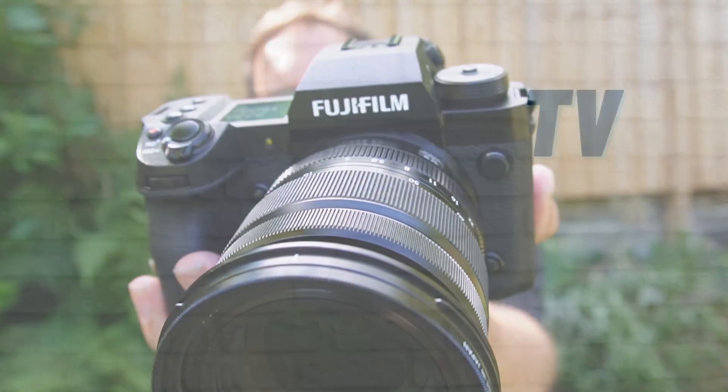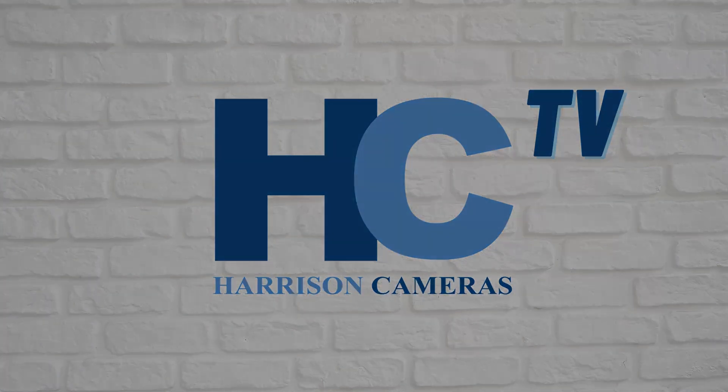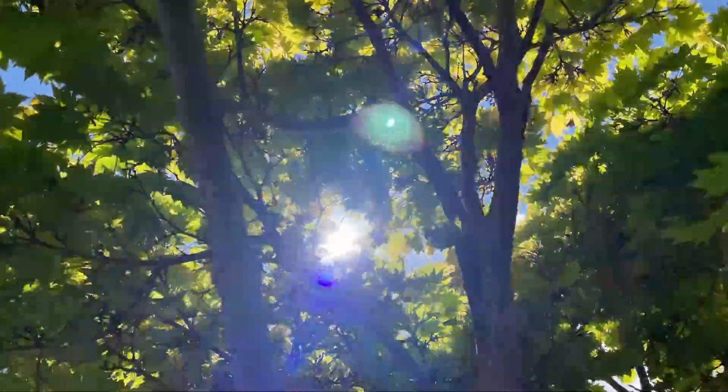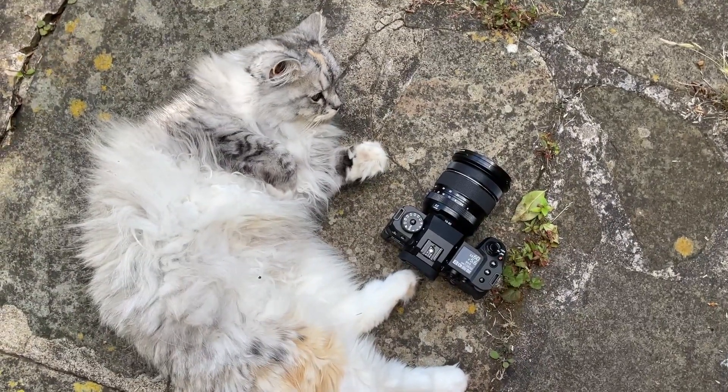Hi guys, welcome to the Harrison Cameras YouTube channel. Today we're here with the Fujifilm X-H2. You may be getting a sense of déjà vu — you haven't loaded the wrong video. In our last video we looked at the X-H2S, and the X-H2 is pretty much the same camera on the outside.